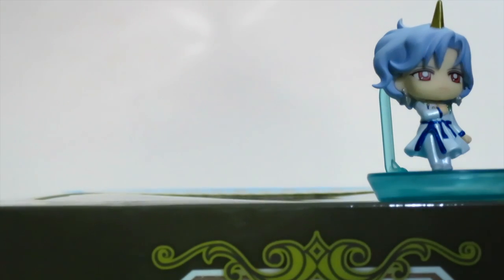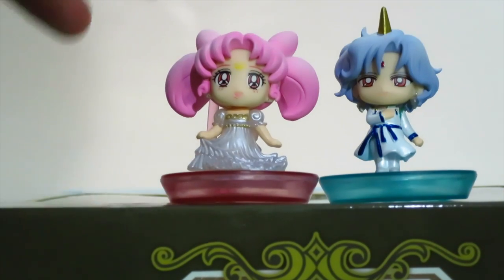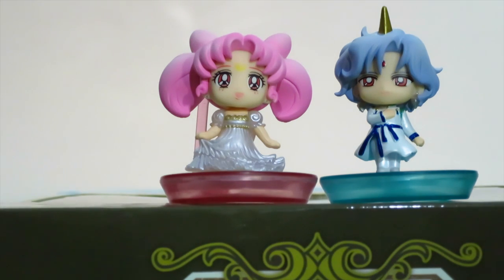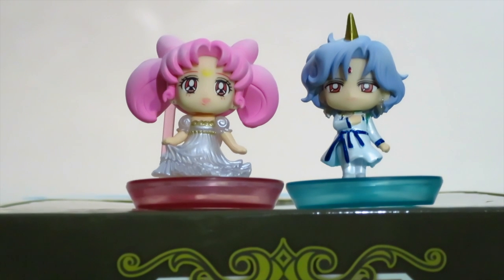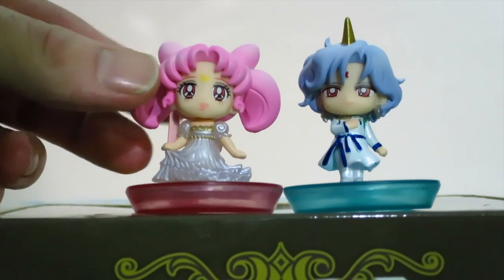Now on to what we've all been waiting for, and the reason why I bought this set. I really bought this set mostly for Small Lady. I know a lot of people are big fans of Helios as well, and Sailor Moon Super S is many people's favorite season. Mine is actually Sailor Moon R, which I know is not as popular, but I digress. I love Small Lady — though I am noticing something on her chin.